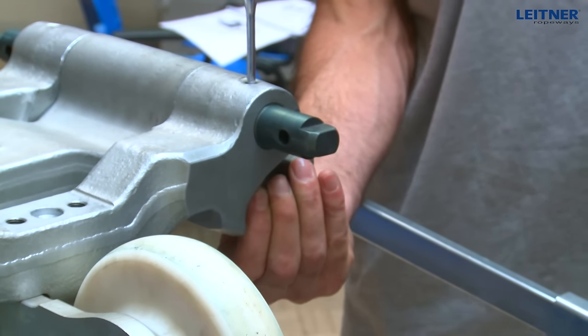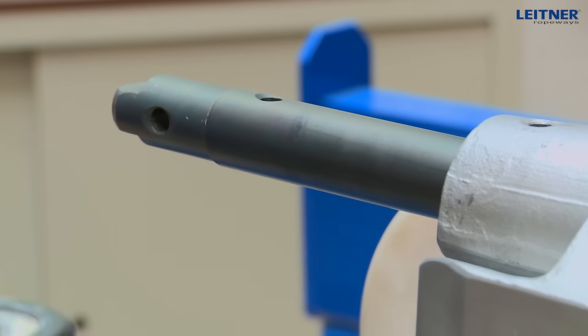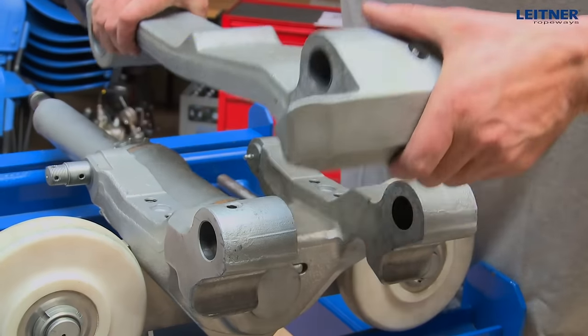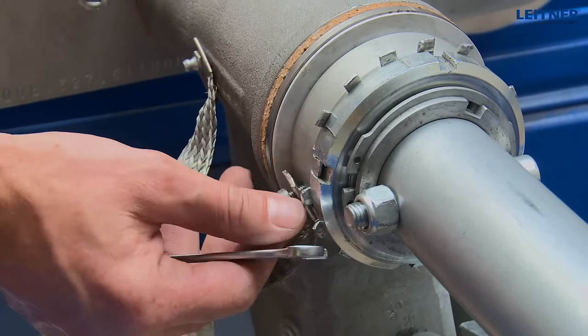Remove both spring pins on the grip jar and knock out the bolts with a fitting cone. Sequentially dismantle all individual parts of the carrier damping.